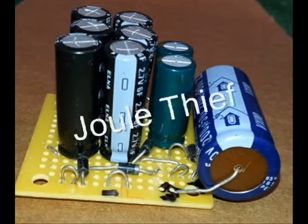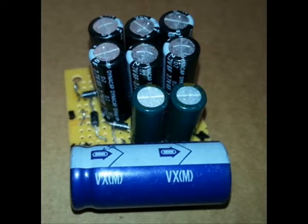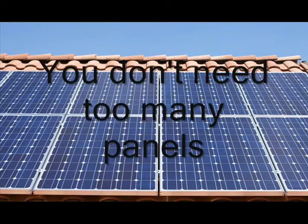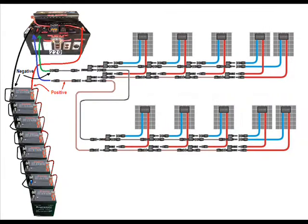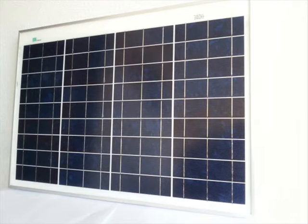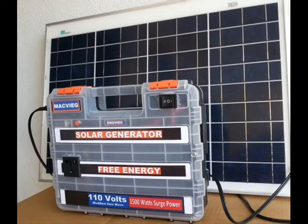It has supermodules that harvest small amperes to generate greater amps of electricity. You do not need 10 pieces of 100-watt solar panels to provide you the electrical power you need. You just need one 40-watt solar panel, and MacPic's supermodule will convert it to 1000 watts of electrical power.